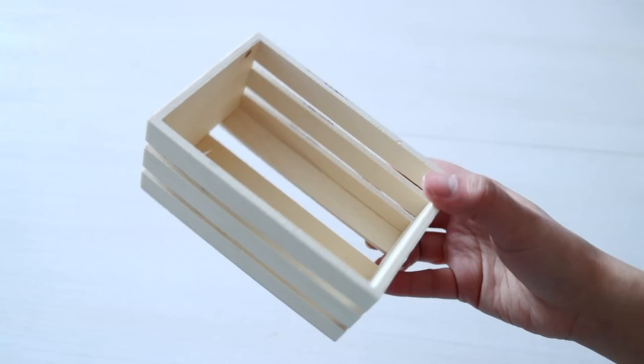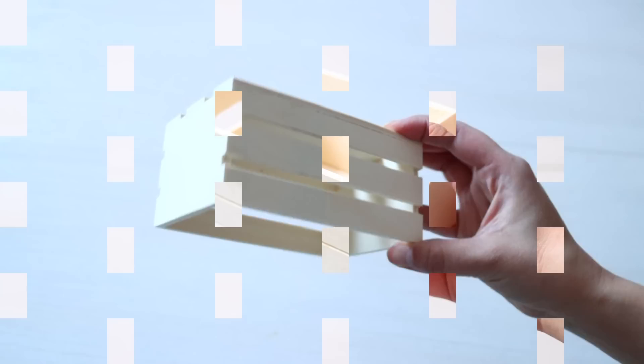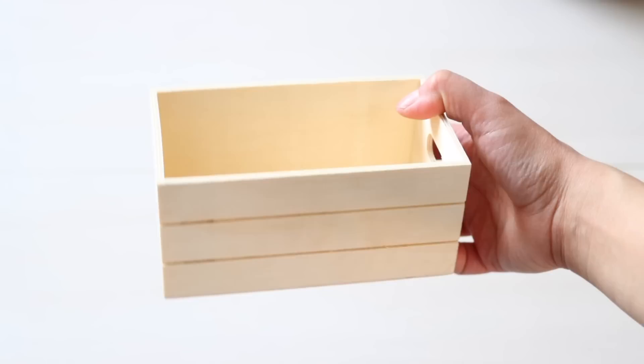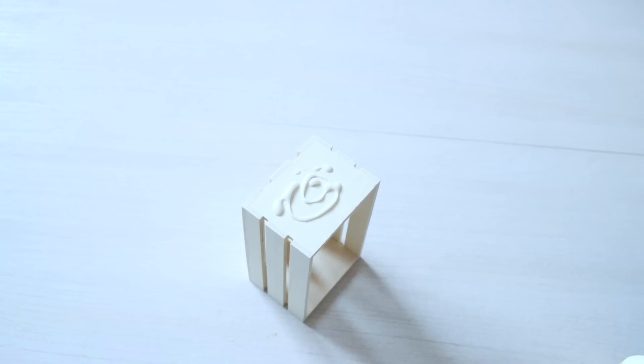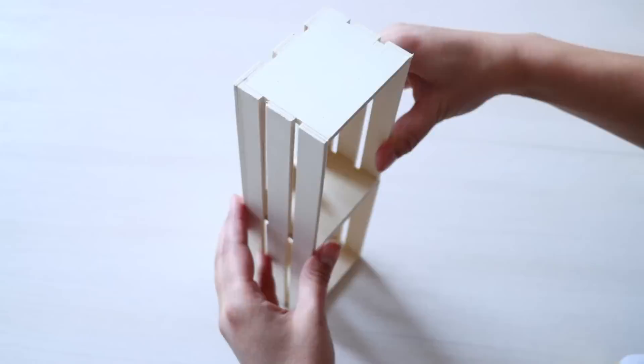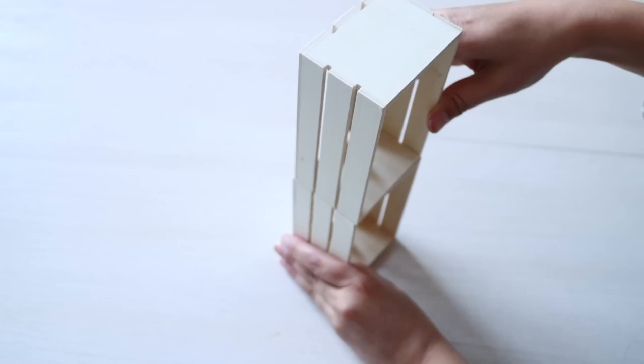For our next DIY I'm using wooden crates from Dollar Tree. This crate has slats with gaps in the wood. Dollar Tree also carries larger crates without slats — I'd prefer those but didn't have enough on hand. I took 10 crates and glued them together in two rows of five. I used both wood glue and hot glue from Dollar Tree — the wood glue adheres them nicely and the hot glue means you don't have to wait 24 hours for it to dry.